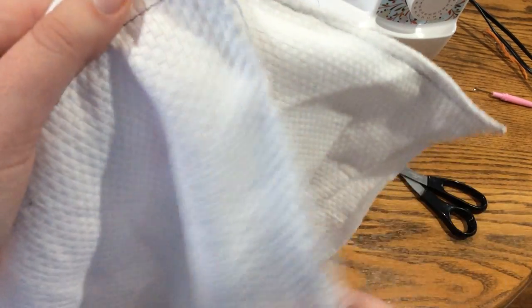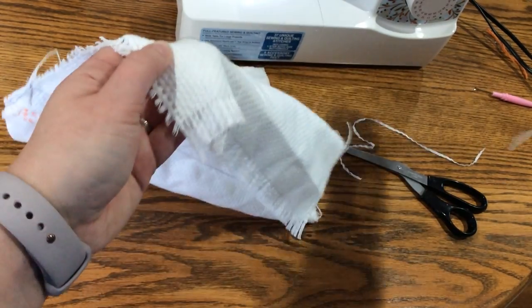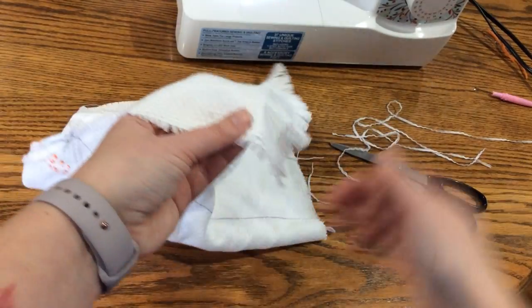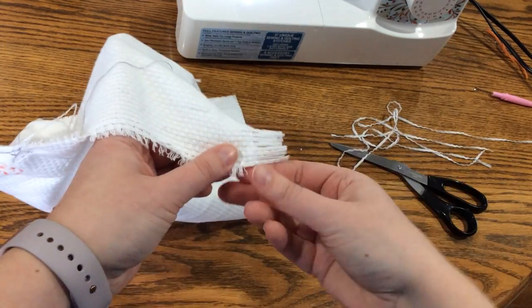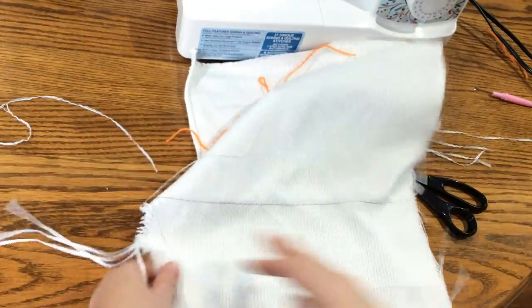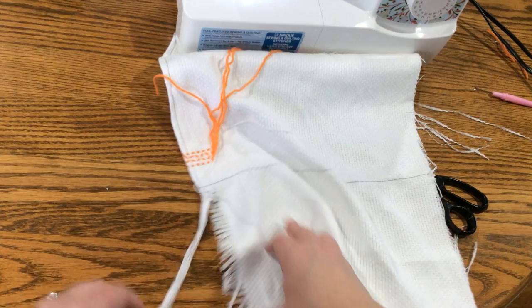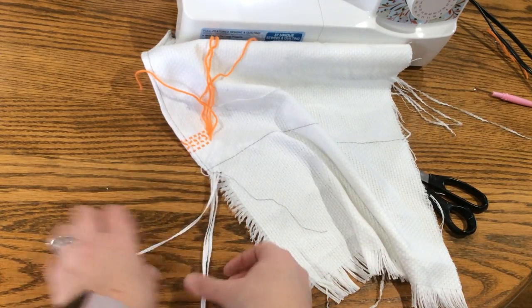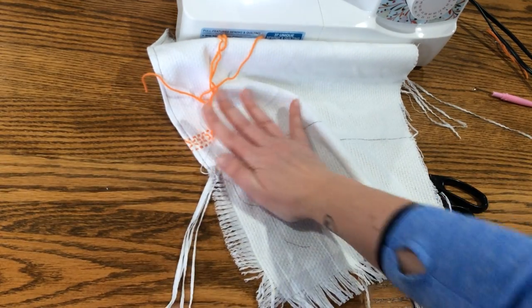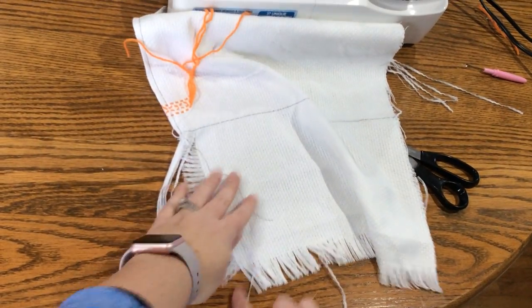If you do this nicely, you get this nice corner so your blanket doesn't come apart there. Then you just tear out all these ends — it's my favorite part — and make a mess; they go all over your floor. Once you have all these rows pulled out, it's going to start looking like this, and you'll see your tassels start to form.